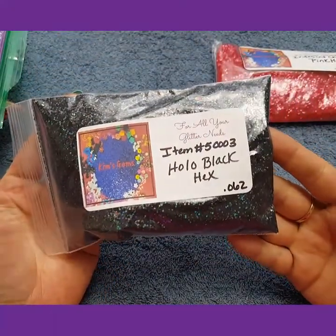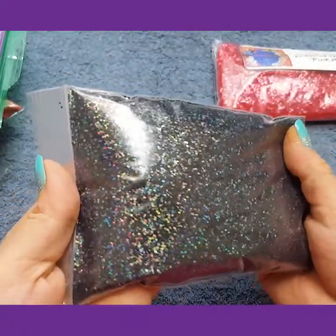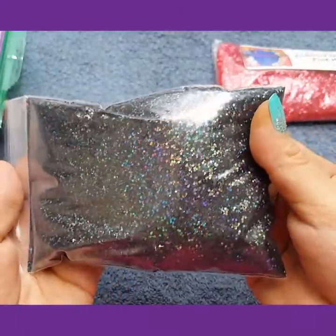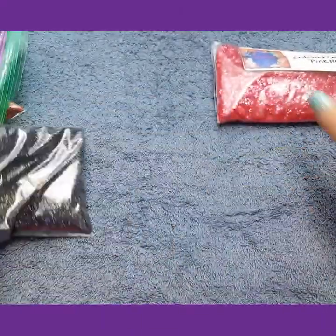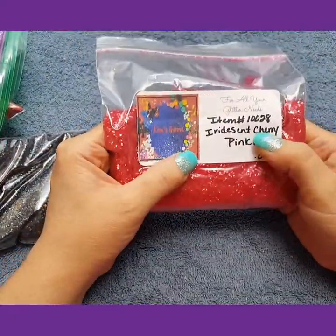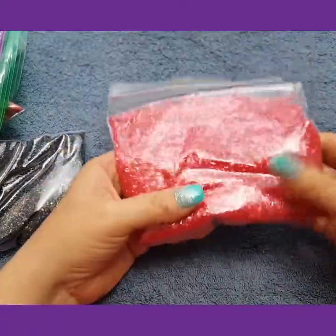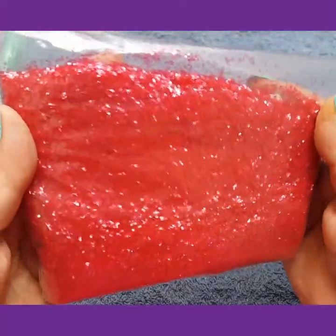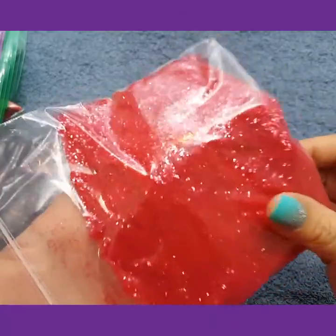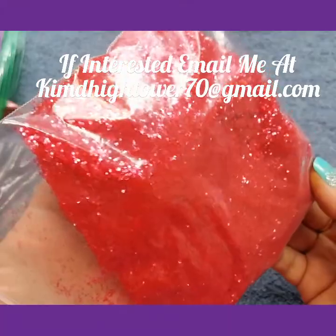This is the black holographic hexis .062 — this is beautiful. And then these, I've got a lot more of these coming. I absolutely love these. These are the iridescent cherry pink hexis, they are .040. These are just absolutely gorgeous.